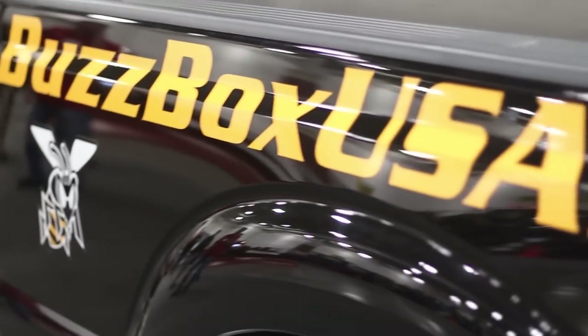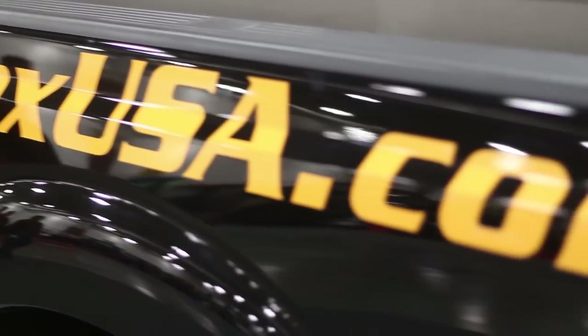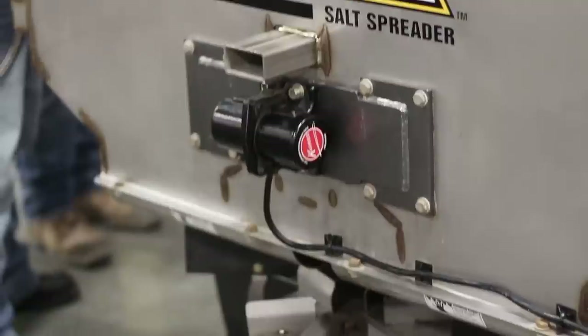I'm Mike Stevens with Snowplow News talking with Josiah Nimla on the Buzz Box. Josiah, can you tell us what you have here, what it's about, and why you did it?